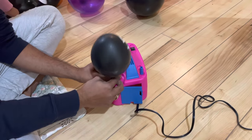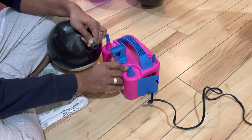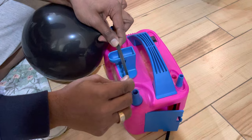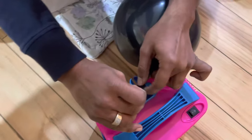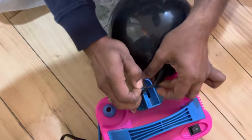It will inflate automatically. To tie the knot, we just need to stretch the balloon and then wrap it around. Go like this — stretch it, then make a circle and let the knot come like this. As soon as you do this, you can take the balloon out.